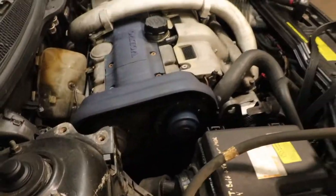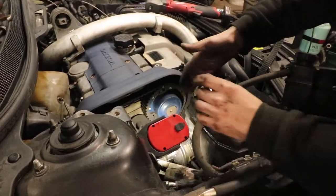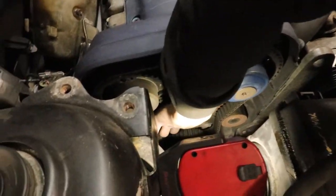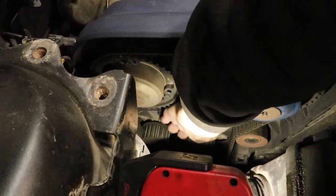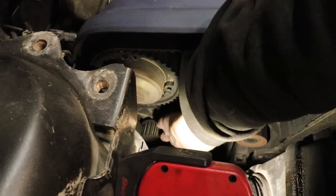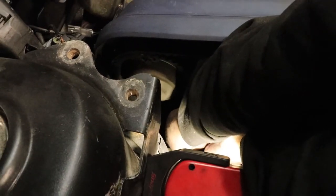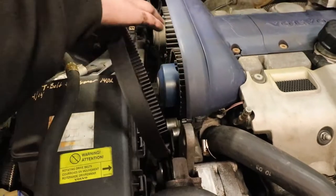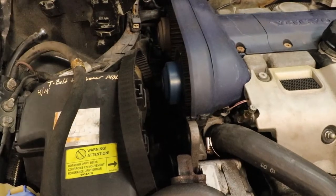Now that everything is lined up, you can safely take the belt off. The way I'm going to do it — there's a little piece here that releases slack on the tensioner. You can get two hands in there, pull it over sideways, get it off, and then the belt slips off. Go down and take it off.